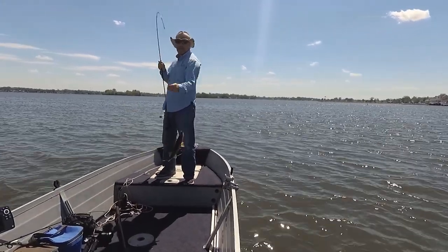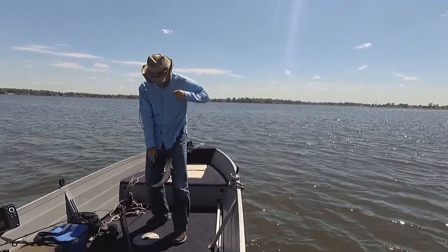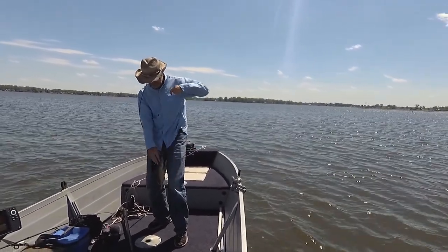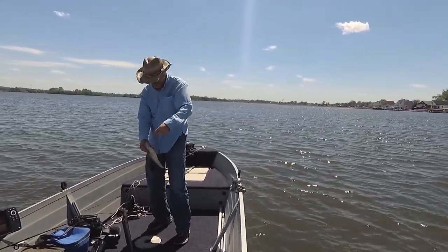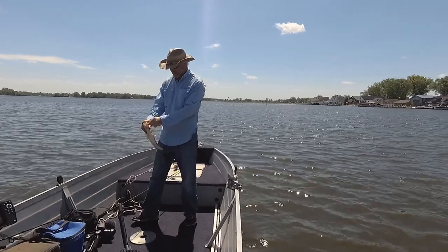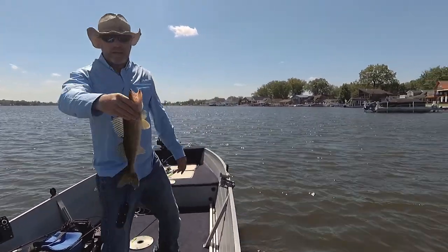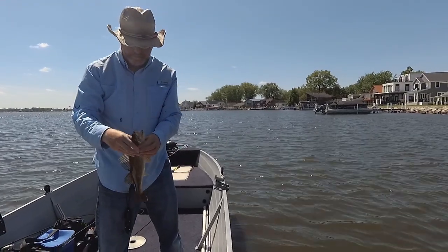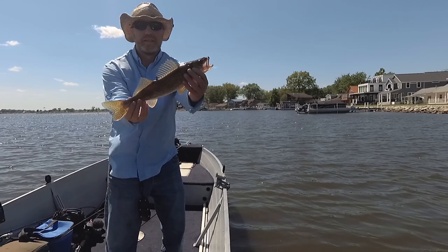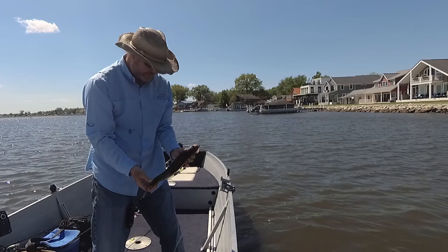That's another keeper. Yes sir. It's nice when you don't have to measure — that's a no-doubter. That is no doubter, folks. That is another fine Buckeye Lake saugeye. Yes sir.